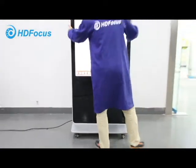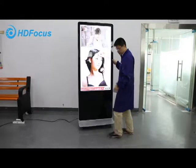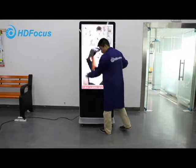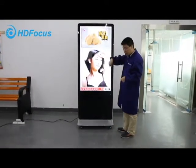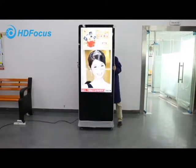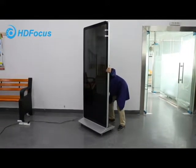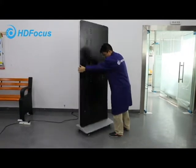It's easy for you to move the board — very simple. Next I will show you the back. This might be this one.